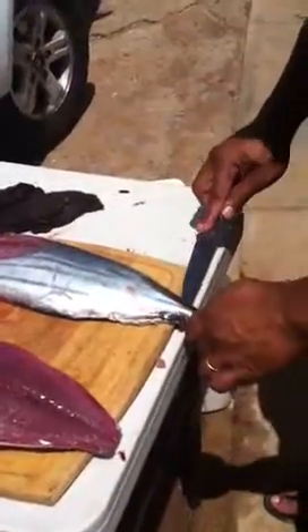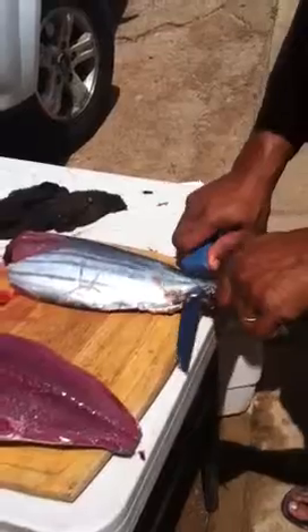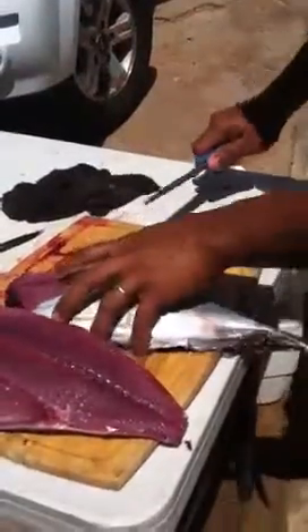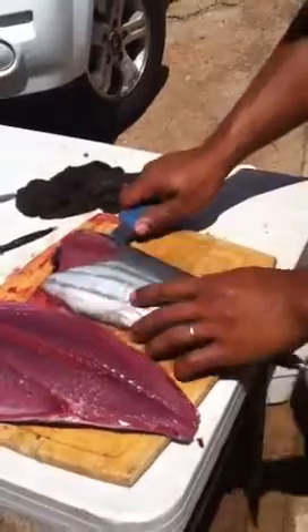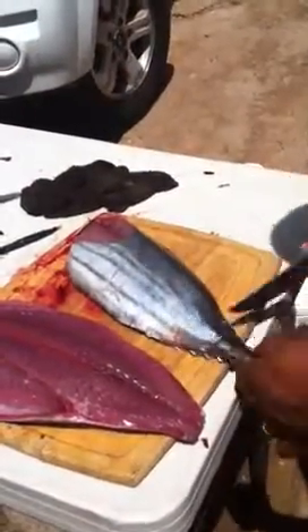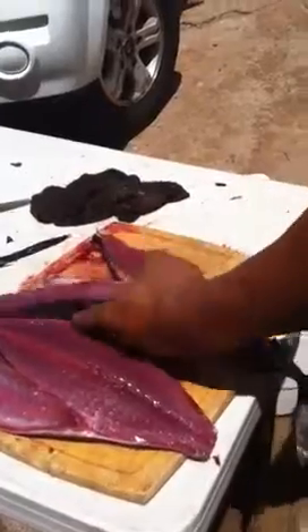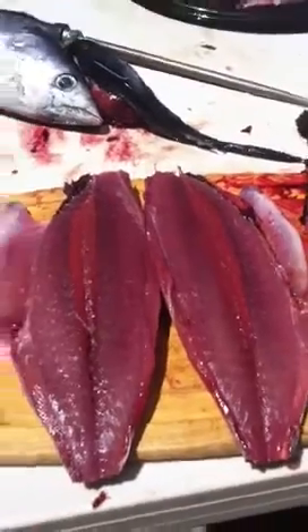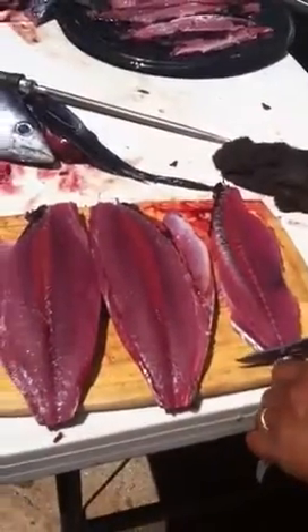Over. Same thing again — lay in the center bone. Cut. Nice. Yum yum. That's all it's done. We'll take that on. You can do one side, two sides.